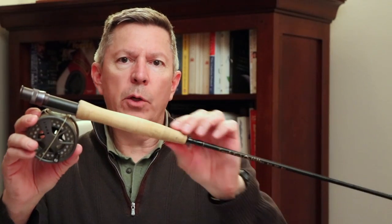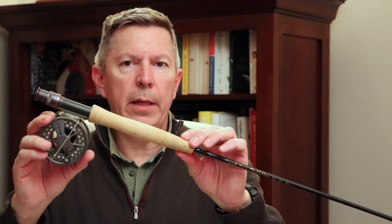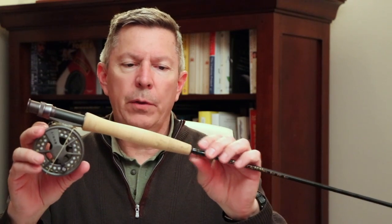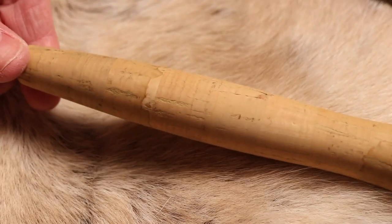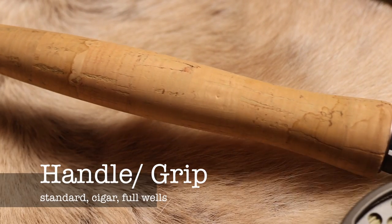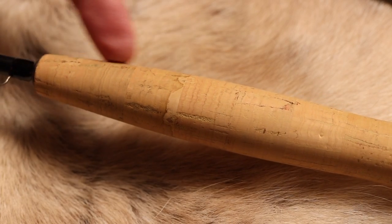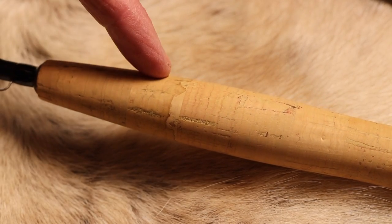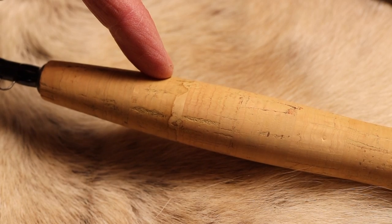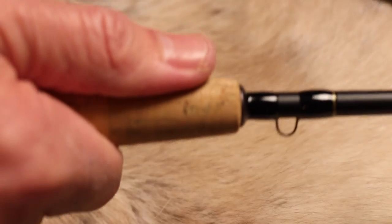Second, the grip. The grip is made of many different compounds — most often you'll find it in cork, but there are some synthetics out there. The handle comes in different shapes: the standard, the cigar, and the full wells. This is a standard grip and you'll notice that it is tapered in various areas, which is really to help accommodate your grip. Your thumb goes on this and over here to give you the most leverage.